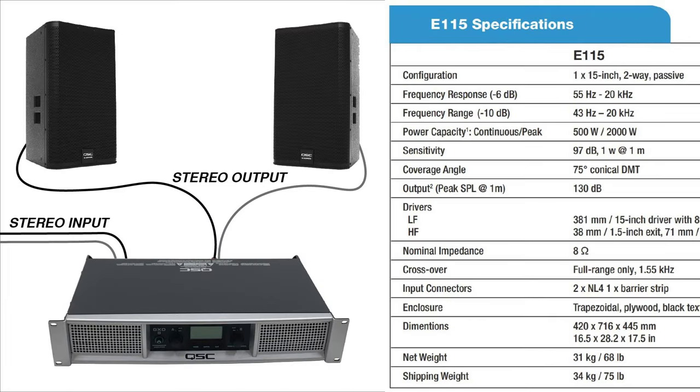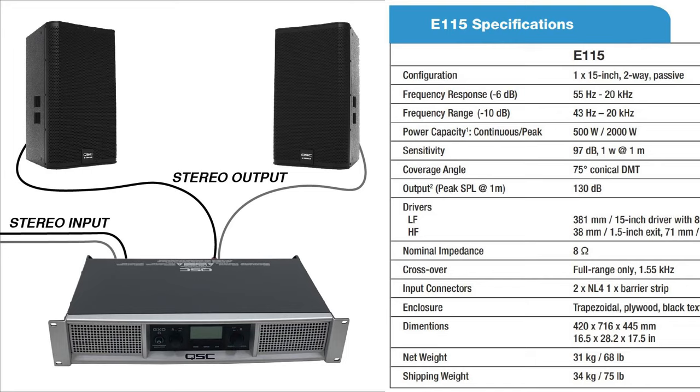Let's say I'm trying to find an amplifier to power two QSC E115 speakers. I'll be looking for at least a two-channel amplifier so that I can power the left speaker and right speaker separately. We need to find an amplifier that can supply adequate power to the speakers at the speaker's nominal impedance rating, which in this case is 8 ohms.